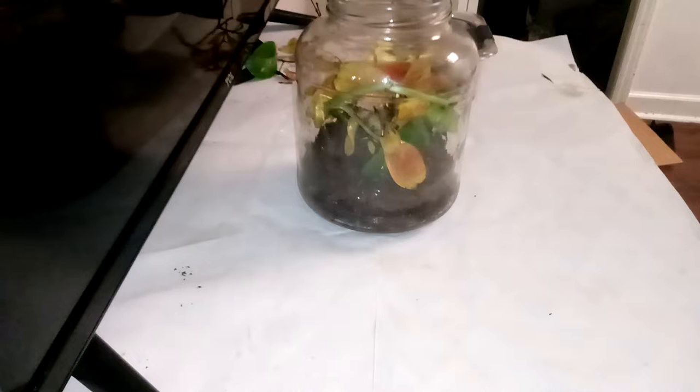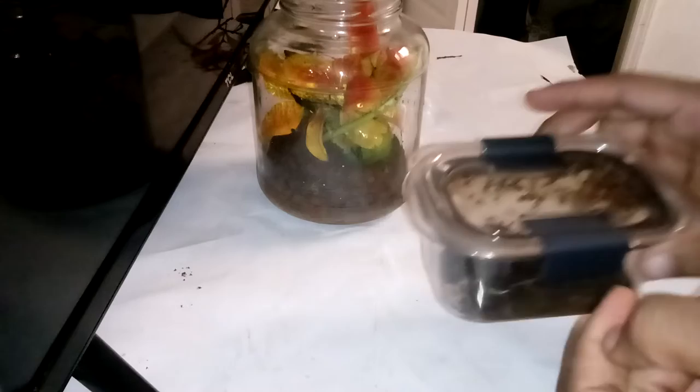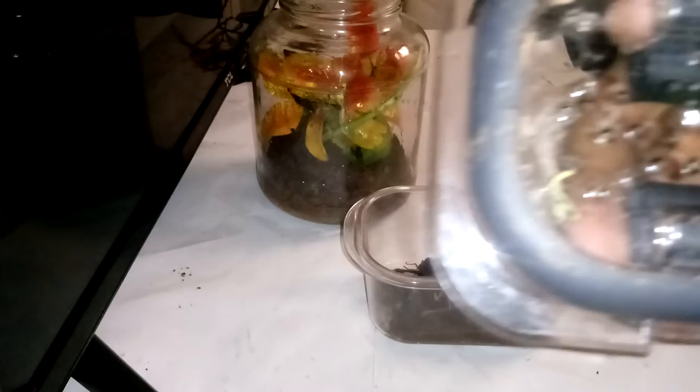All right, got my stuff over there in the corner. Now the mantises are in here — I got them yesterday. It's well ventilated; I even got holes in the side and all that, so they'll be all right. Let me turn the music down a little bit. The first one — the little guy is right there.